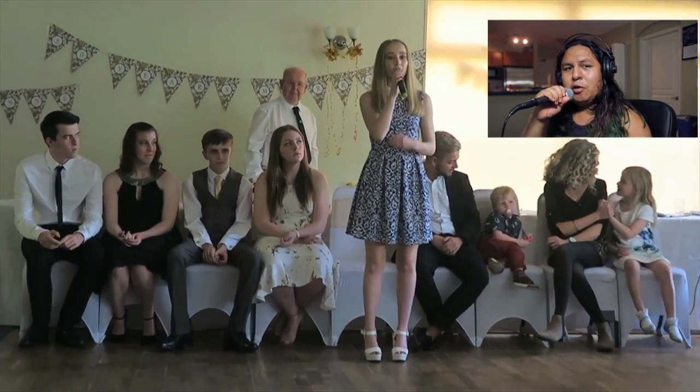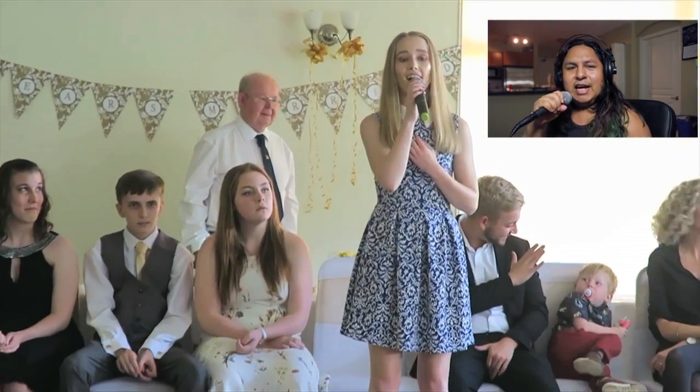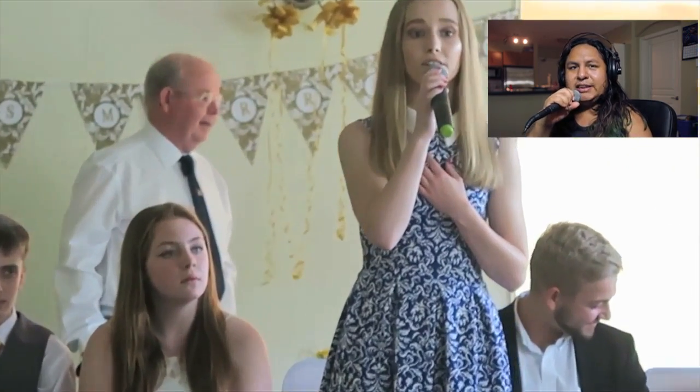If you guys haven't checked out my new album yet, please do that. It's called 'Lost in Space' and it's free to download. So enjoy it.